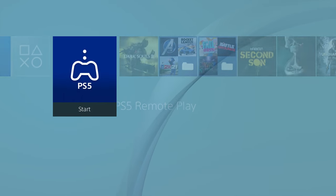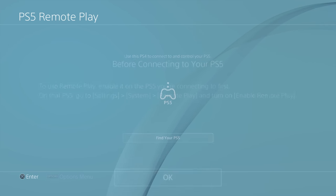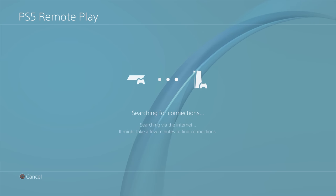Hello guys, it is Ben here from NextGenBase. This morning a curious little icon popped up on the PlayStation 4 which is called PS5 Remote Play, so I thought I'd give this a quick look and just give you a quick tutorial on how to get this set up.